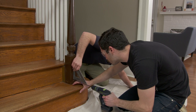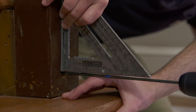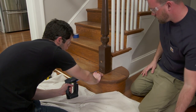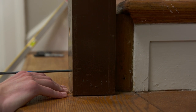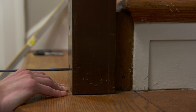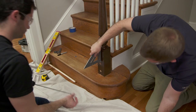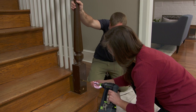To avoid splitting the Newell post, block, or stringer, they pre-drill using a 3/16-inch bit, also taped to depth. Then Micah helps install 6-inch structural screws to tighten up the railing.